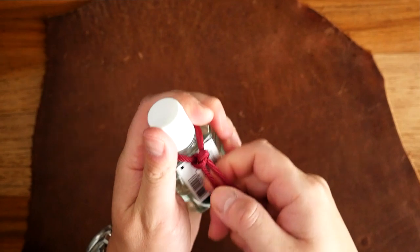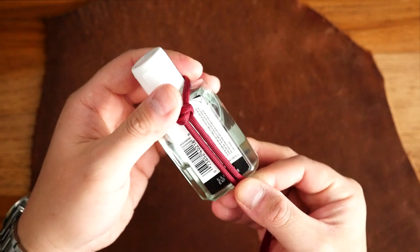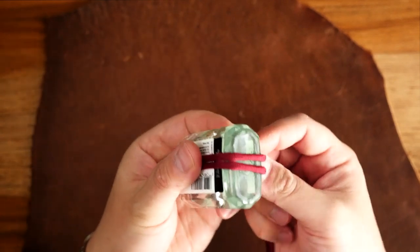From there, we're going to bring the cords down and around the bottom of the bottle. To make things easier, I'm going to secure the cord to the bottle with a hair tie or a rubber band.